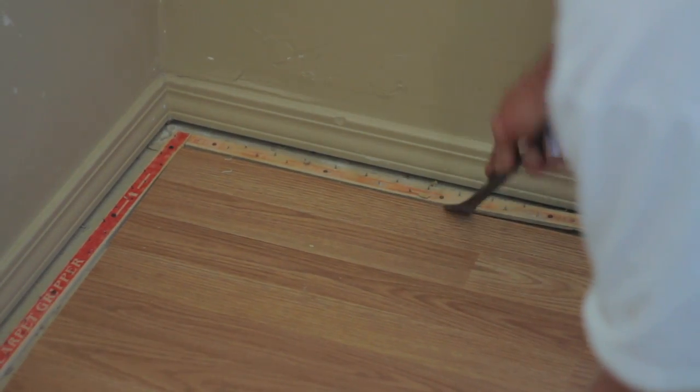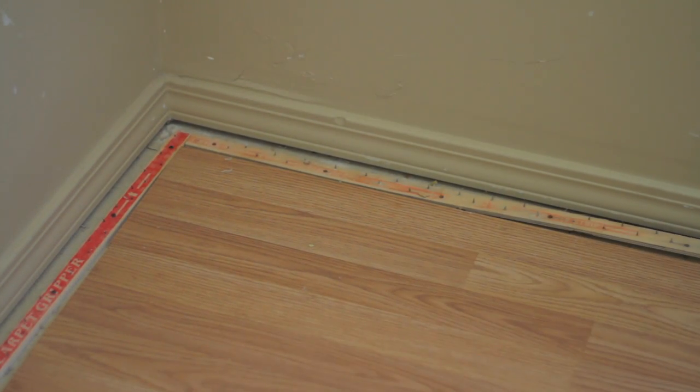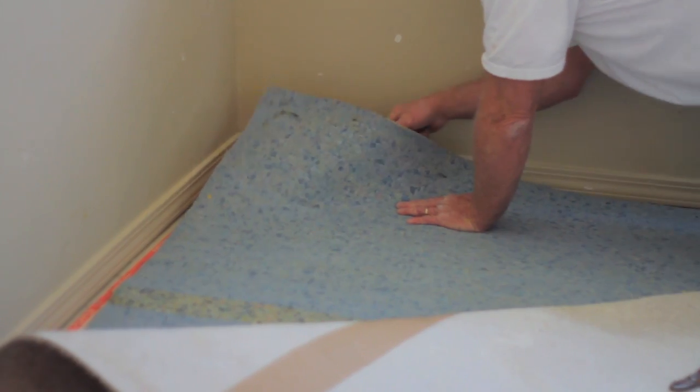Then after the tack strip and everything's out, you can probably sand your hardwood floor down and then refinish it. I'm Robert and I just showed you how you pull up carpet off a hardwood floor.